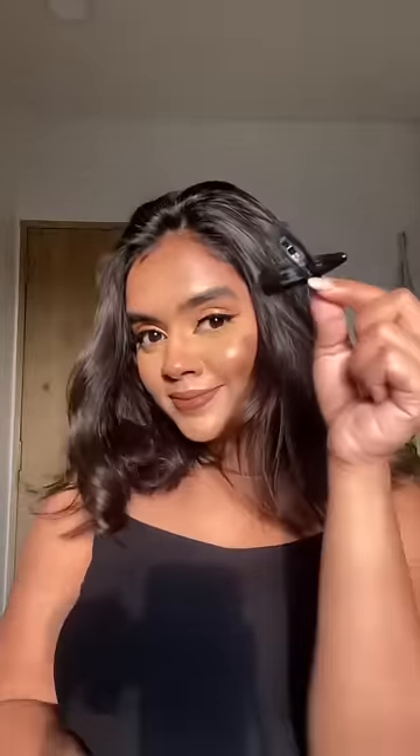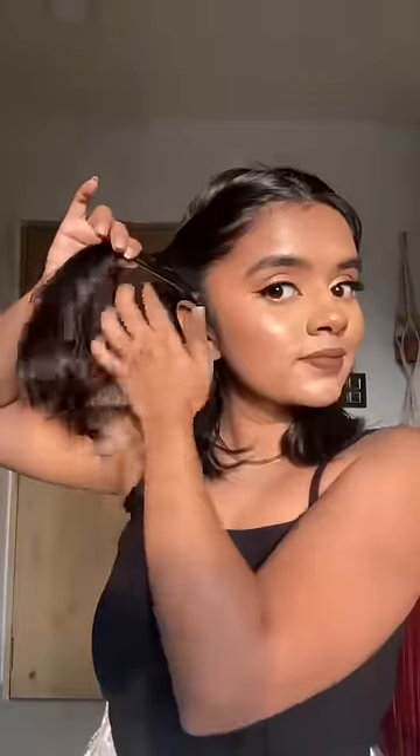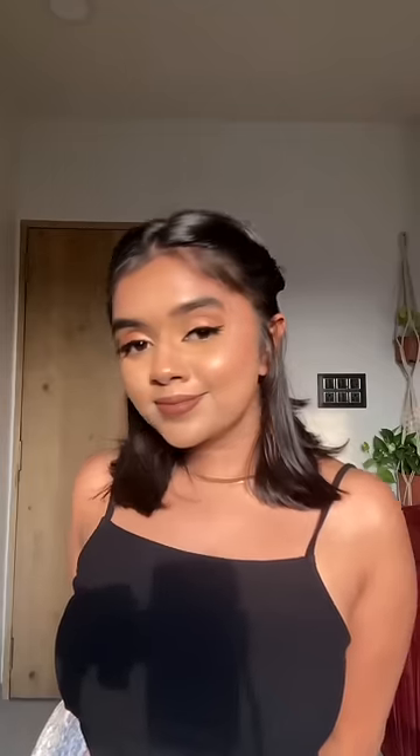For the second one, we need tic tac pins and again I am going to center partition. I am going to take a little hair and I am going to roll it and will add a little bit of hair in it. I am going to secure that with the tic tac pin and do both sides. This is perfect if you don't need hair in your area.